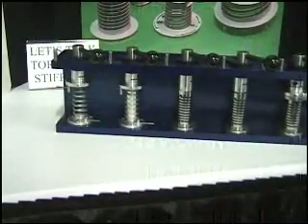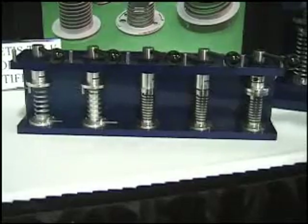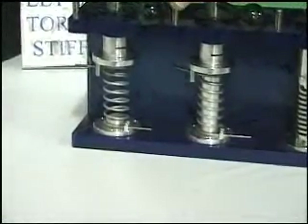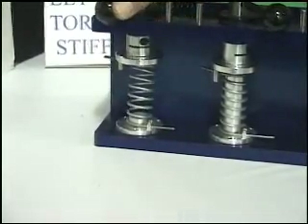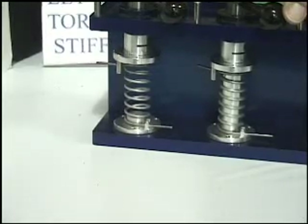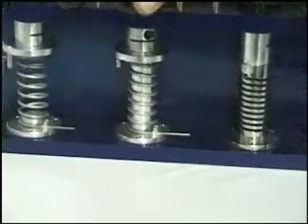Machine springs can be used as compression springs but they can also be used as torsional springs. Here we've got a wire wound spring, and one of the challenges with wire wound in a torsional application is trying to grab onto it and twist it. As a torsional spring is twisted, you get tipping — what you really want is a pure twisting. You'll usually put a mandrel down the center to support the spring, but then you end up with binding and friction.